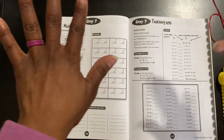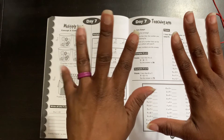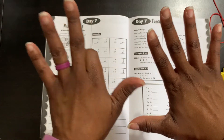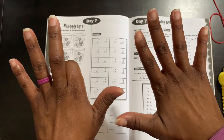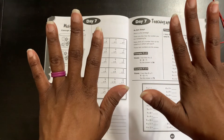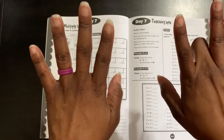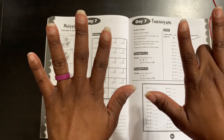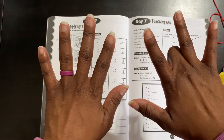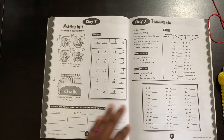Here's how I learned to do nines — the finger method. For nine times four, you put down your fourth finger, count the fingers before it — one, two, three — that gives you the tens digit. Then count the fingers after it — one, two, three, four, five, six — that gives you the units digit. The answer is 36. Same thing for nine times eight: put down your eighth finger, count seven fingers before it and two fingers after it, so the answer is 72. I taught the girls the finger method and now they are learning this new strategy, which is awesome. I love math — I really enjoy math.